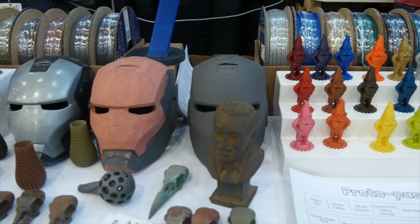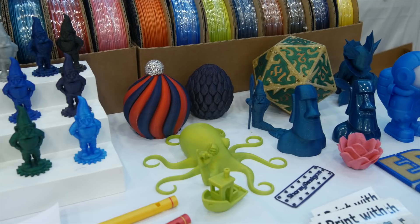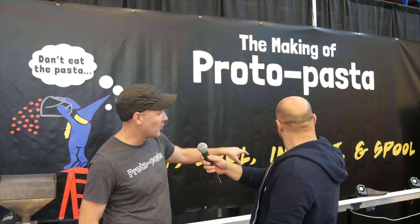So Alex, how is Proto-Pasta made — what is the process from start to finish? If we look at the physical steps, we've got: heat, cool, inspect, and spool. We're taking solid plastic, making it liquid, making it solid again, making sure it's the right shape, and then packaging it up. In more detail, we're taking plastic pellets and heating and shearing those in a screw and barrel.